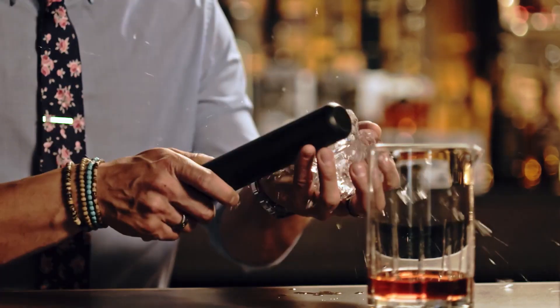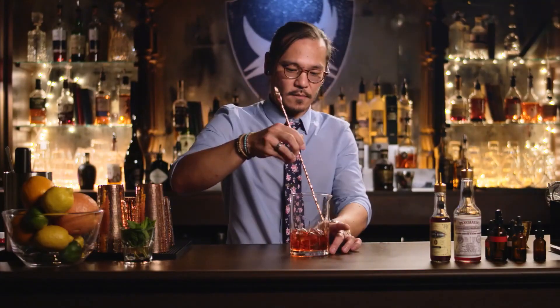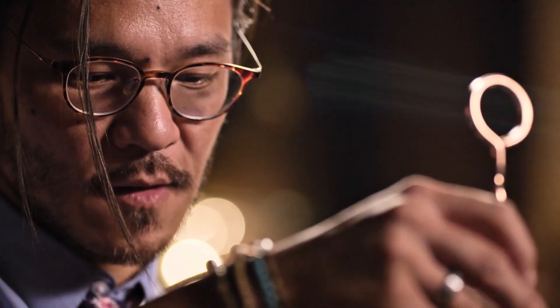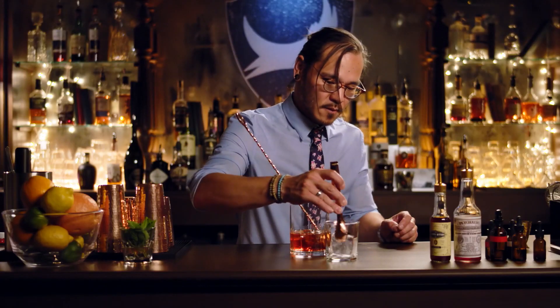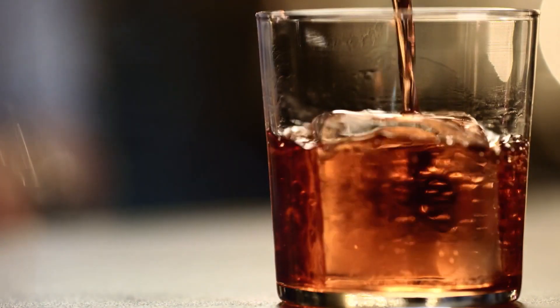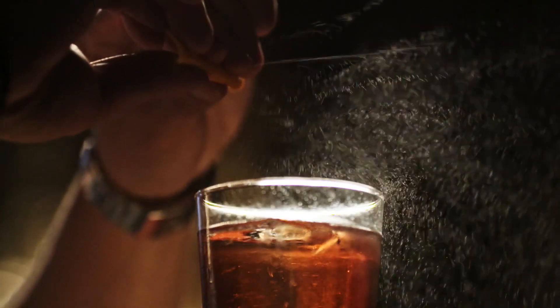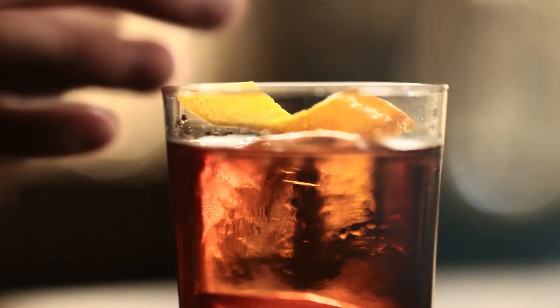Add some ice. Now we stir for about ten seconds — you don't want to over-dilute it since it's gonna be sitting on a big ice cube. And strain. An orange peel always adds a little bit of oil. When you express that oil, it produces an aromatic that complements the Campari and the sweet vermouth. And that is the Boulevardier.